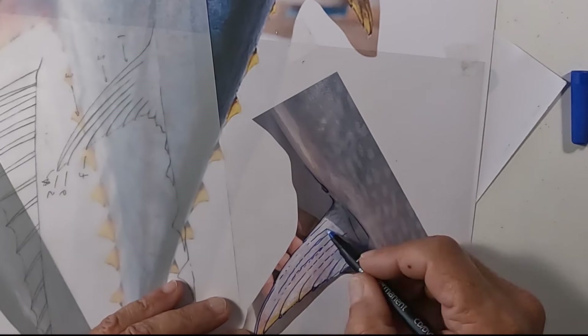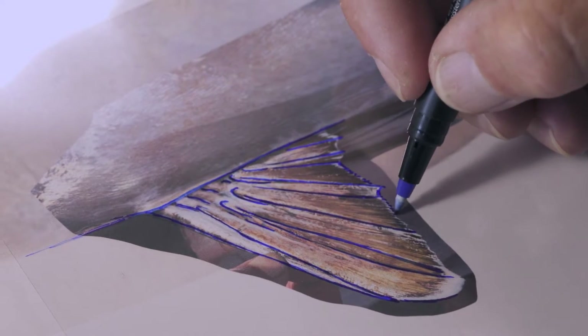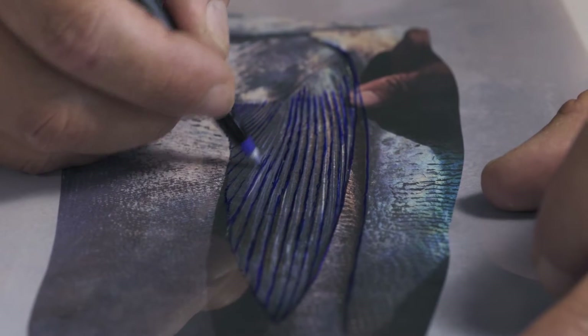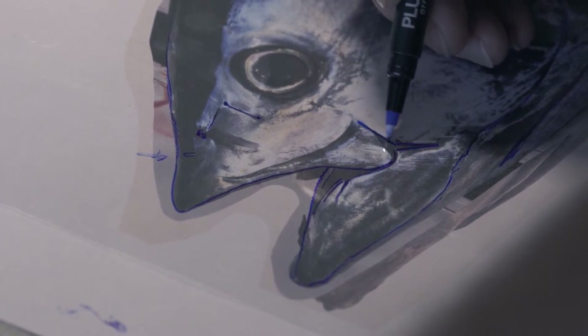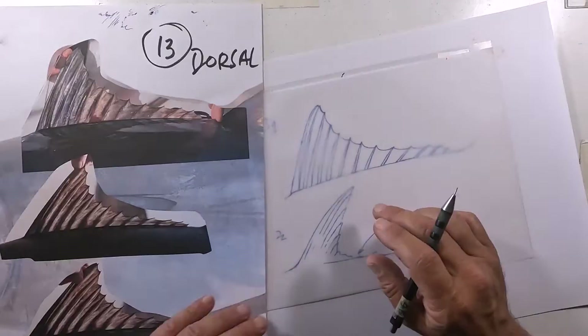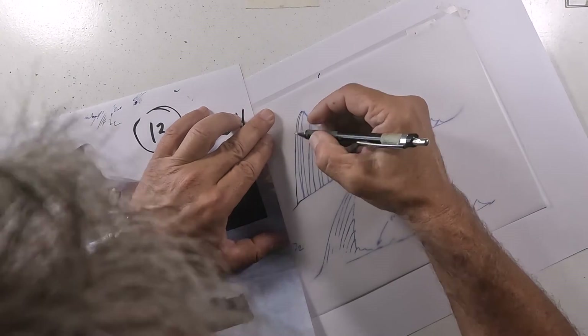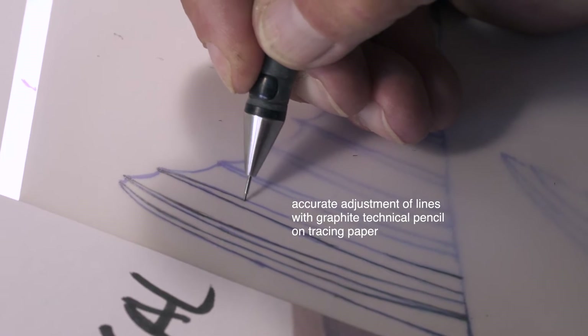The drawing process starts from the interpretation of the photos. Some structures are almost invisible and must be captured with scientific accuracy. The lines are drawn first with a marker on transparent acetate to clearly see all the details of the photo, and then on tracing paper with sharpened graphite pencils and erasers to correct and define all the contour lines.